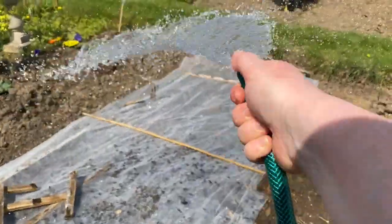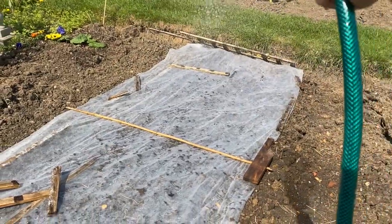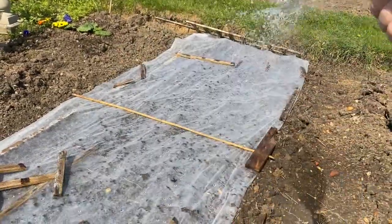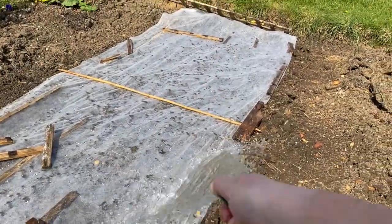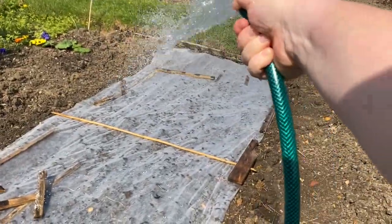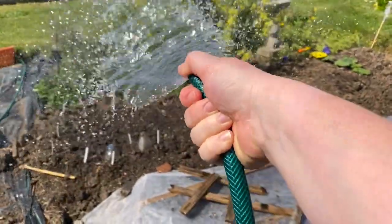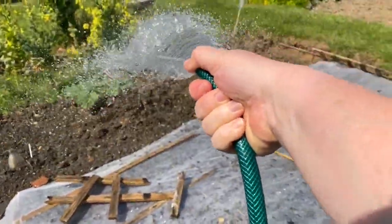Just watering my carrots, trying to keep them moist because carrots do not like to dry out, so every day I've come up and put a bit of water on them. Nothing yet — we're always really impatient to see seeds, aren't we? Nothing over there either. Never mind, everything in its time.